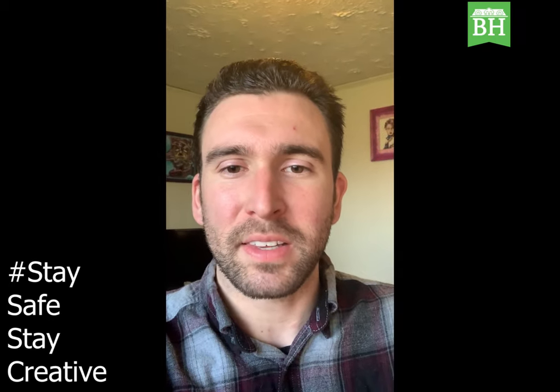Hello everyone, welcome back. This is day four of my painting series of Annie Lennox in a grayscale in acrylic paints, brought to you by the Baker Hunt Foundation supported by the Charles H. Dater Foundation.